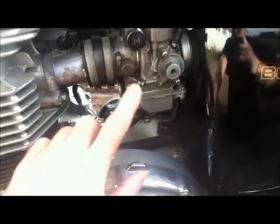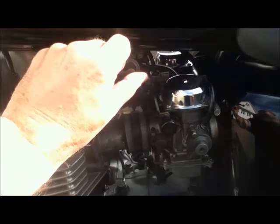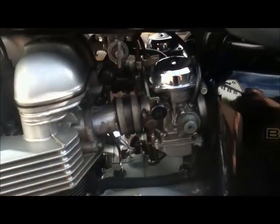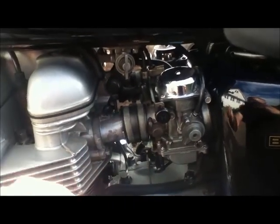This is the idle control and this is the choke. In order to start the bike you need to turn on the tap and pull out the choke. Start the bike up, the choke goes straight back in, and away you go.